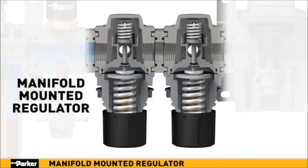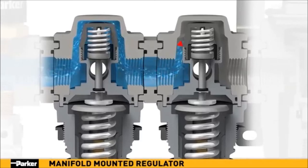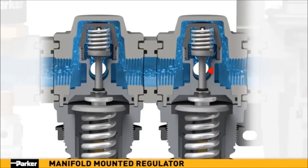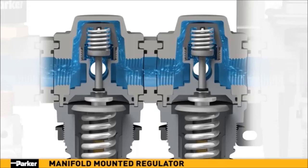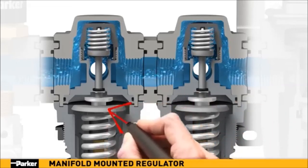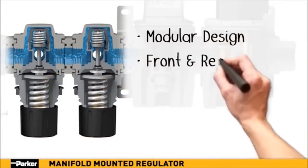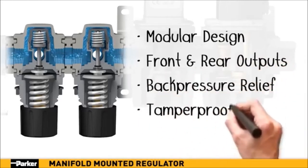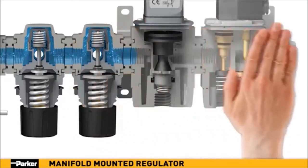Parker's manifold-mounted regulators provide precision-controlled airflow to remote applications within your pneumatic system. While full-line pressure flows directly through the manifold regulator, the airflow output to the front and/or back ports can be fine-tuned with the control knob and monitored with an additional pressure gauge. In the event that the remote downstream pressure exceeds the desired regulator setting, the built-in piston diaphragm assembly will automatically vent excess air until the pressure is stabilized. Parker's manifold-mounted regulators are the easy-to-install choice for any application.